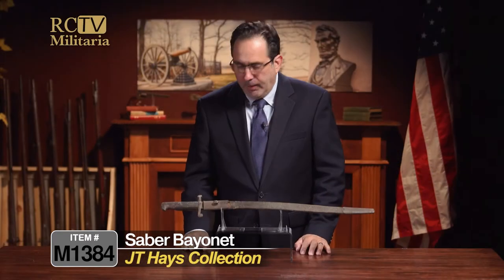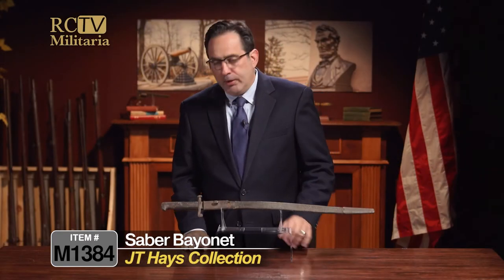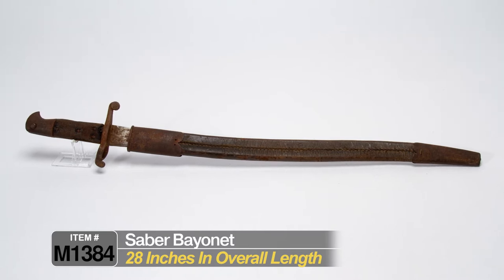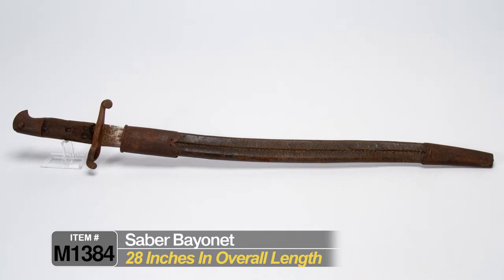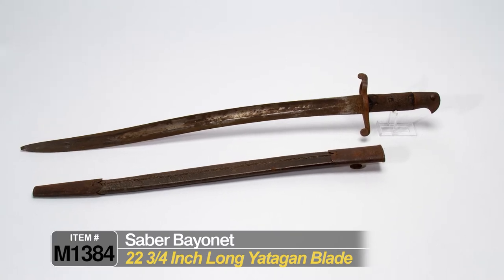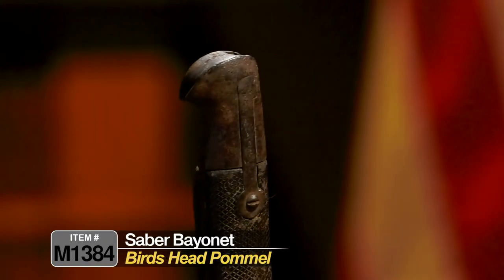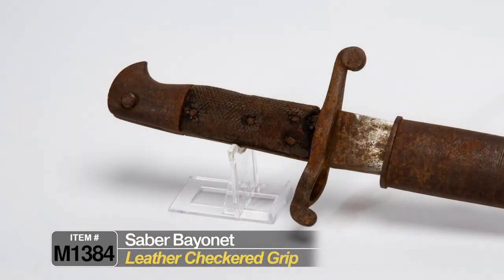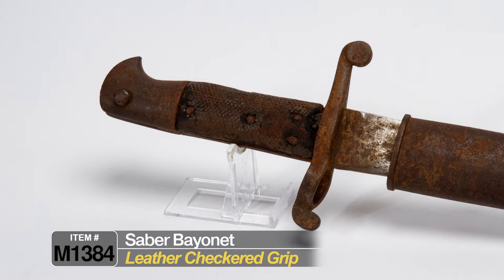So this is the Enfield bayonet. Interesting about this bayonet: it's about 28 inches long overall. It has a 22 and three-quarter inch blade — what's called the yotagon blade. It has a bird's head pommel and a leather checkered grip that I'm going to show you in a minute.